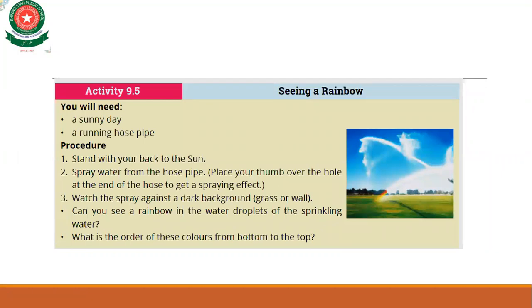Activity: seeing a rainbow. For this you need a sunny day and a running hose pipe. Stand with your back to the sun — the sun must be behind you, not in front. Spray water from the hose pipe and place your thumb over the hole at the end of the hose to get a spraying effect. Then watch the spray against a dark background.